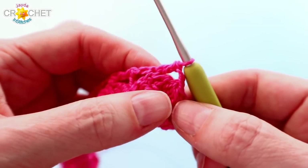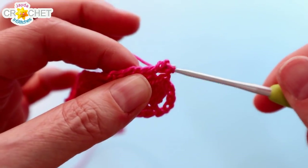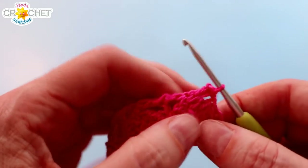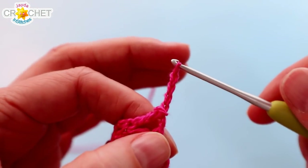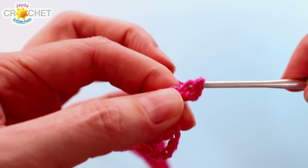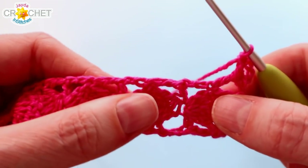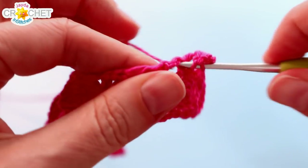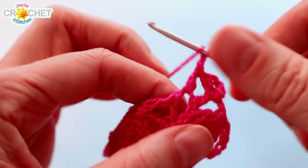To begin we're just going to start where we finished off our 20th row. We're going to slip stitch into that first big space and start by working down the first long side. We're going to chain 4 to begin — the chain 4 counts as a double crochet, chain 1 — and into the same space you're going to double crochet. So in this pattern a V stitch is double crochet, chain 1, double crochet, all worked into the same space. That's all you're going to do in each of those big spaces all the way down the side of your bookmark.